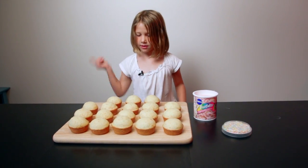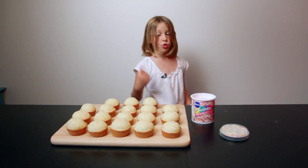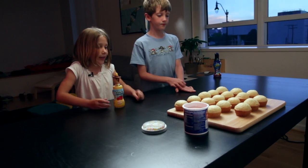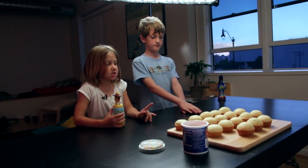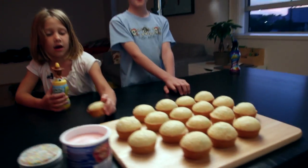Looks like they're doing good. These just came out of the oven so we're gonna let them cool down for a little bit. We are going to ice these cupcakes because they are not hot.